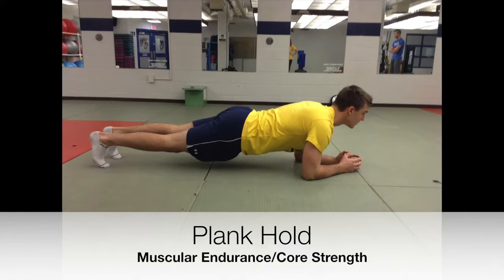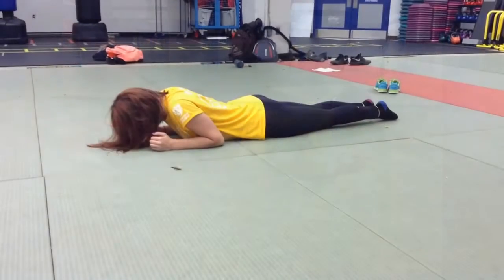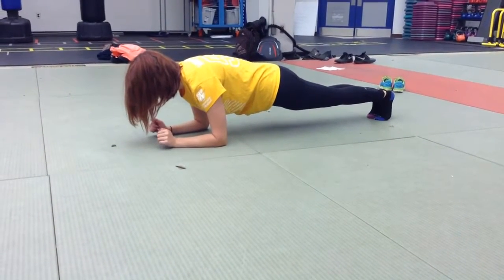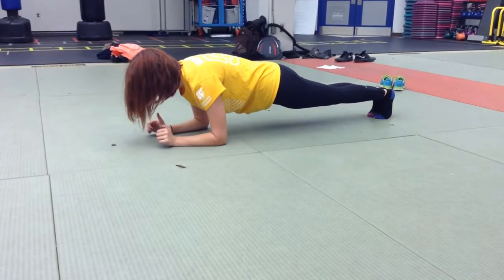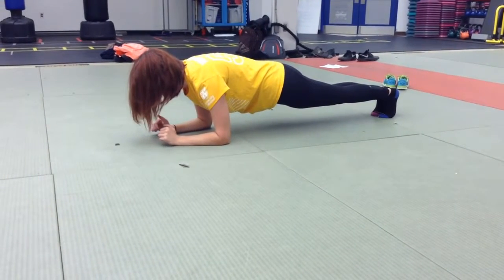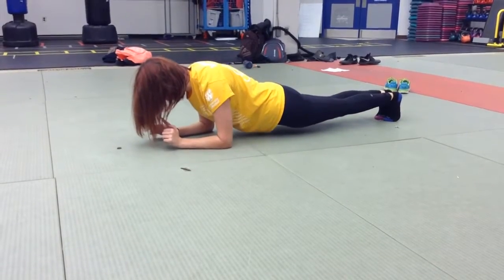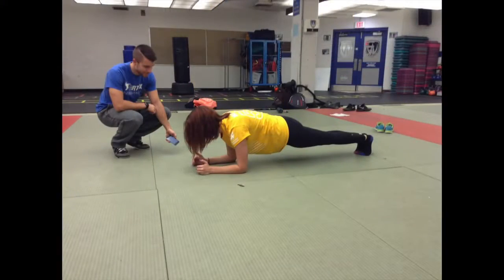Lastly, as a class, to test muscular endurance and core strength, a plank test will be administered. Instruct the class on proper plank form: forearms on the ground, back and bum straight. Using a timer, have the class hold this position as long as they can, indicating the time in which the student has stopped. For a large class, this can be done in partners, where one partner holds the timer while the other performs the test.